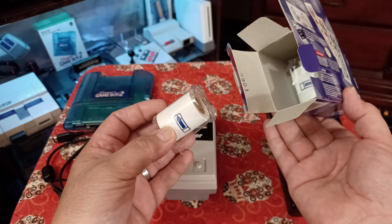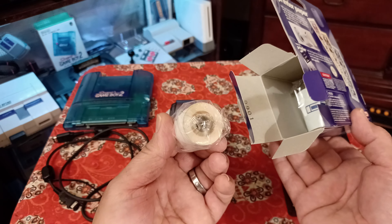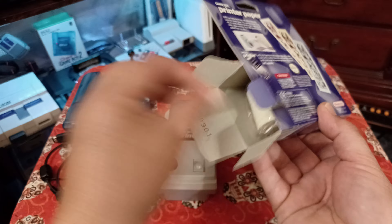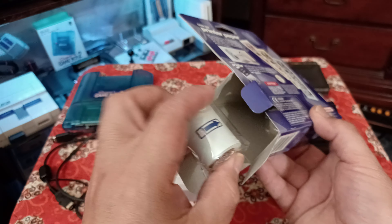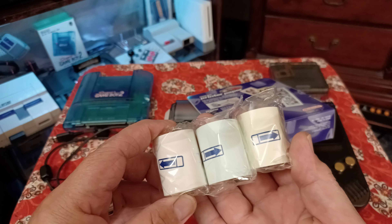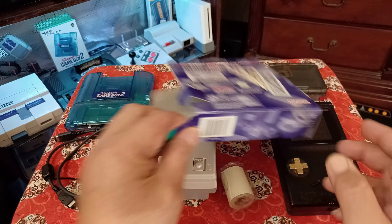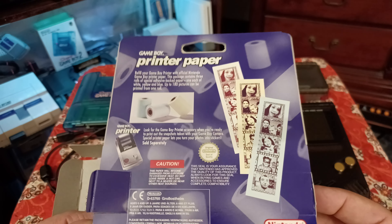The GameBoy Camera paper came out in blue, and they did a Pokémon limited edition yellow in Japan. They also came out in red, blue, white, and another color. I paid $24 for this, and it's worth it for the memories. And look at that - I actually got three different colored rolls: red tint, yellow tint, and blue tint paper. That corresponds to the GameBoy Camera colors that were released.